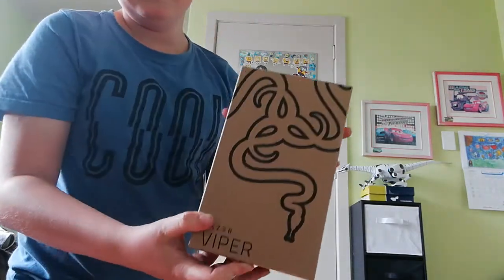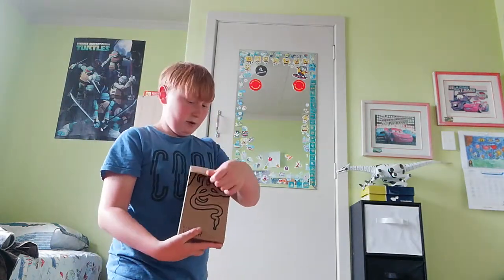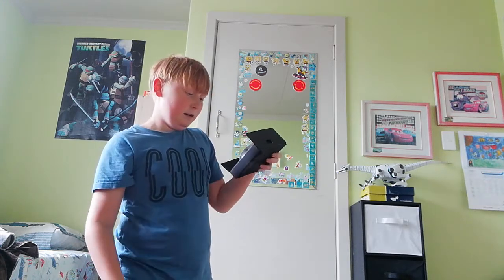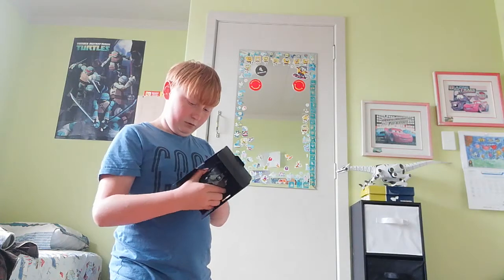Starting with the mouse. So this is the mouse — it's the Viper mouse. I'm going to open up the mouse, which seems to be already open. Let's open this up. Okay, what do we have here? How am I going to get this out?